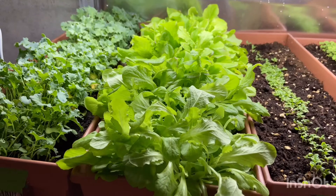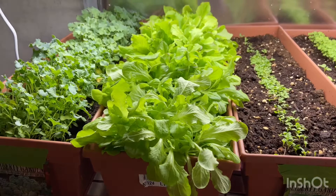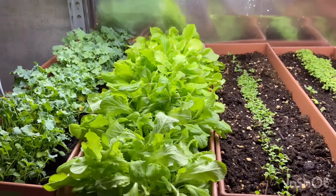In my opinion, this is a very viable way to grow lettuce indoors for your home, or even if you want to do it as a business. Not bad at all.